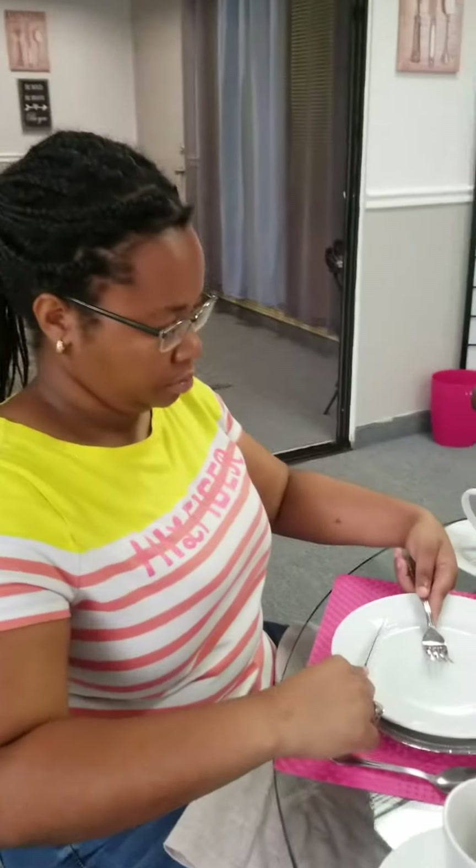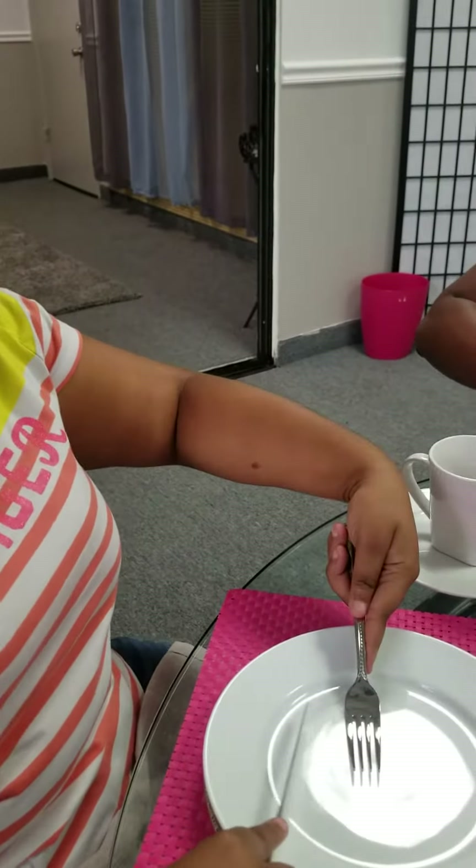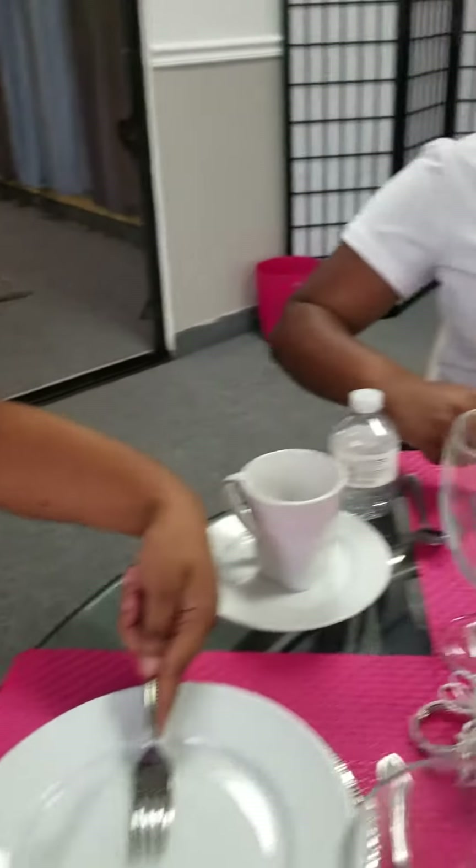We may have some rice on our plate, or something that requires you to just place it directly on the fork. We place the fork down, and we scoop to the fork. Then we bring it to our mouth.